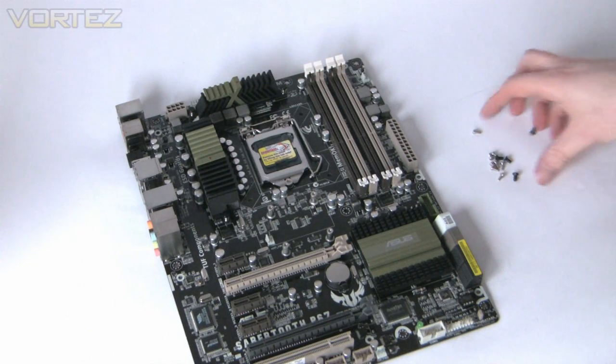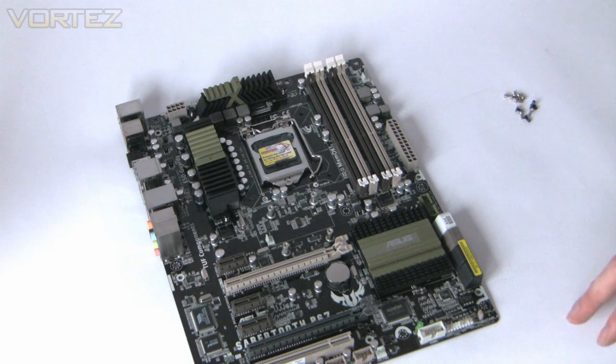That concludes our video pretty much — it looks to be a very good board, totally unique in its design and styling, and obviously directed towards professionals, ideally for someone who has it on a test bed. What we'll do now is test this against other P67 motherboards, giving you the verdict with gaming benchmarks and other benchmarks such as SiSoft Sandra, AIDA64, and 3DMark 11. Keep your eyes on Vortez.co.uk for a fully published article very soon. Thanks very much for watching, please subscribe, like, and comment — it's always great to hear feedback. Stay tuned for more videos coming soon.